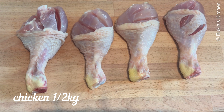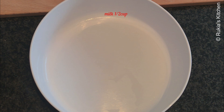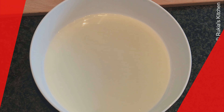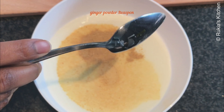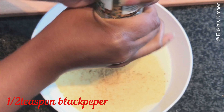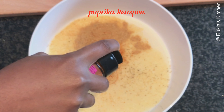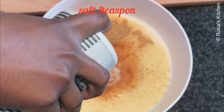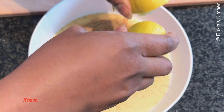Slightly cut the chicken on both sides, as you can see in the video, so that the spices can get into the chicken. In a separate bowl, pour half a cup of milk, followed by garlic powder one tablespoon, ginger powder one teaspoon, black pepper about half a teaspoon, paprika powder one teaspoon, salt one teaspoon, then squeeze one lemon, and lastly add one egg and mix everything very well.